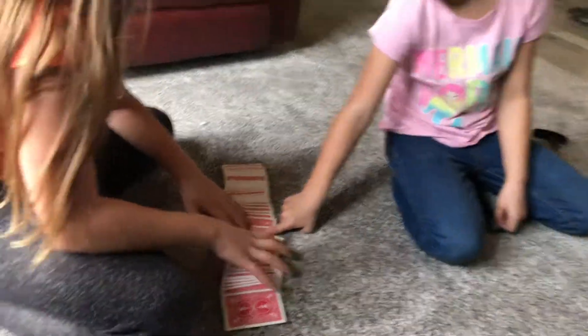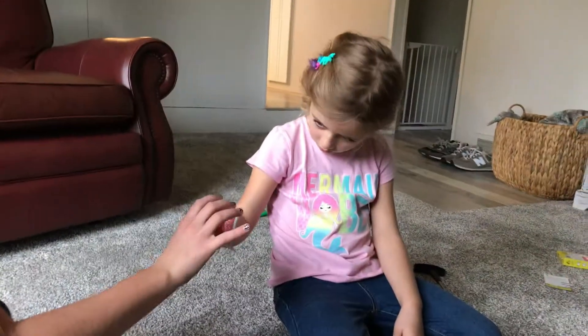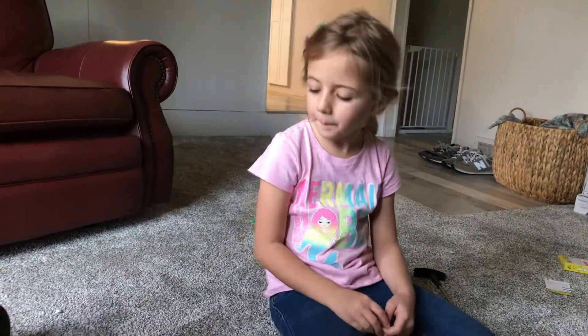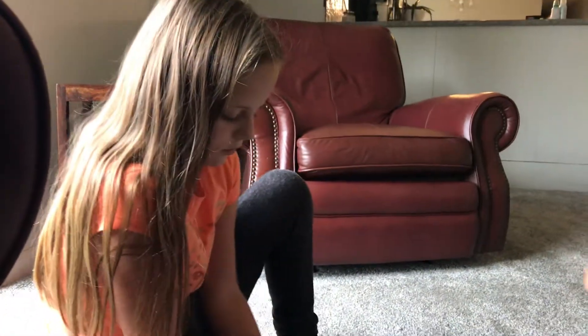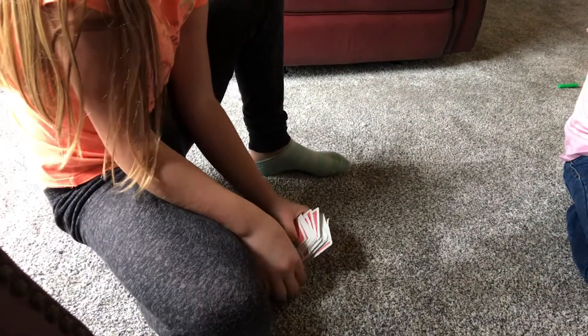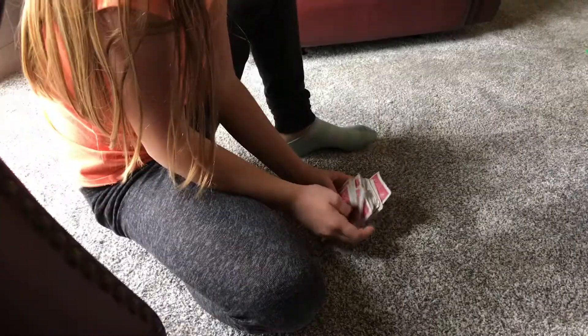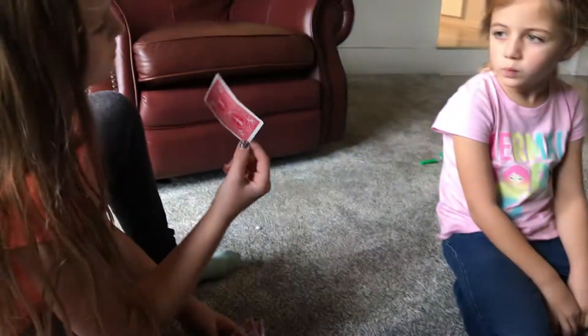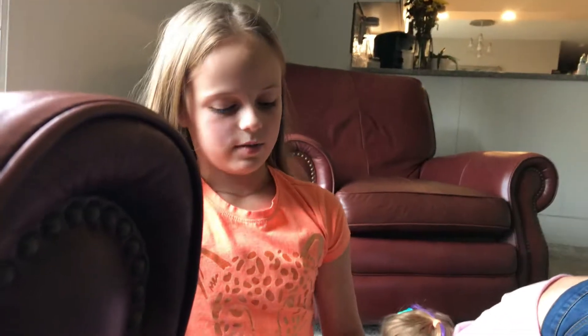This one. This one right here? Yeah. Alrighty, here is your card. Look at it. See it? Mm-hmm. Alright, I'm going to put it back in the deck. I'm going to shuffle it. Alright, I'm going to look for a card. Is this your card? Here we go. Is it? Yes. Alrighty, that's how we do that.